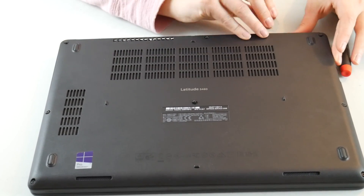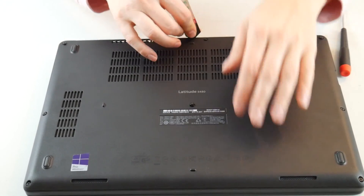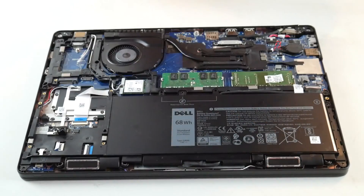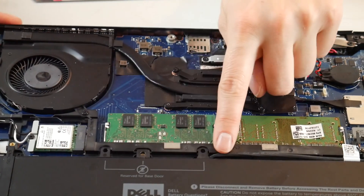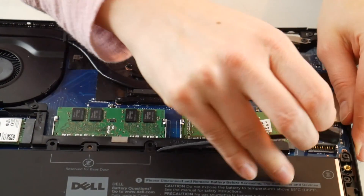An LED code like this is indicative of a RAM problem. So we're going to show you how to test for this. Your computer is unplugged. Once you gain access to your RAM, you're going to unplug your battery because we don't want any power running to that main board.